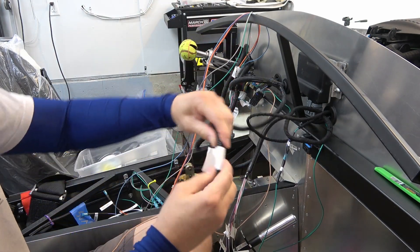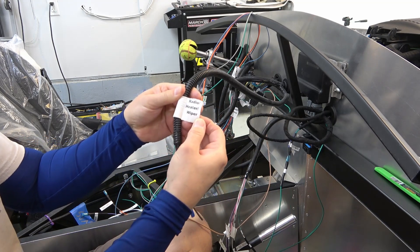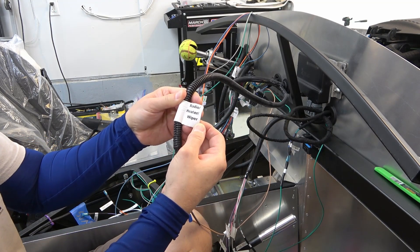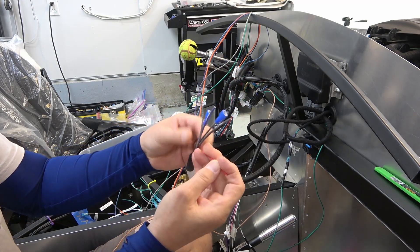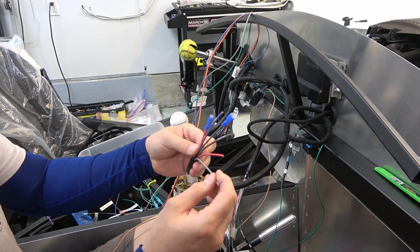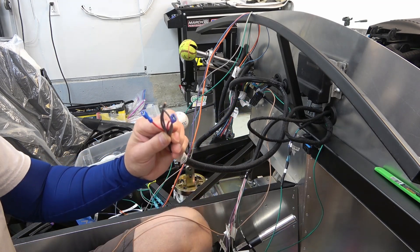This is for an accessory here — radio, heater, wiper — which I don't have any of those, so I'm just going to terminate these here. I'm not going to relabel these, but just to make sure none of those short out.